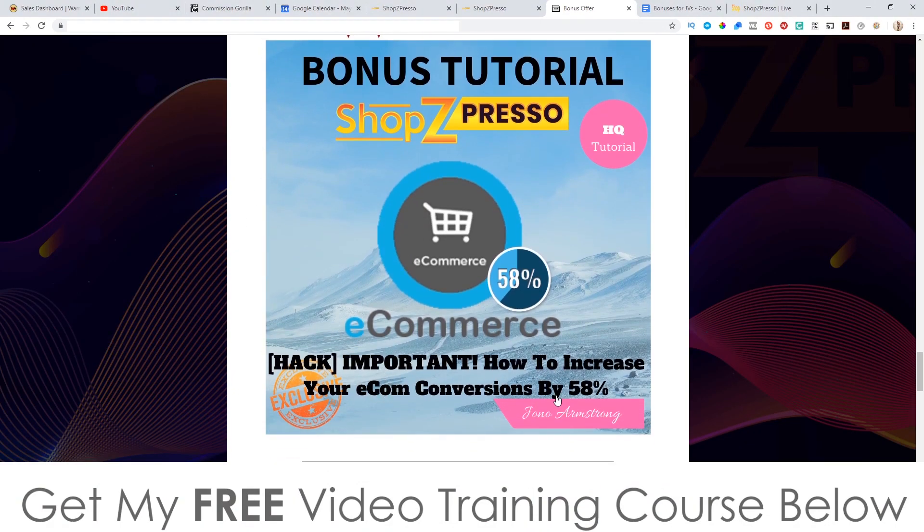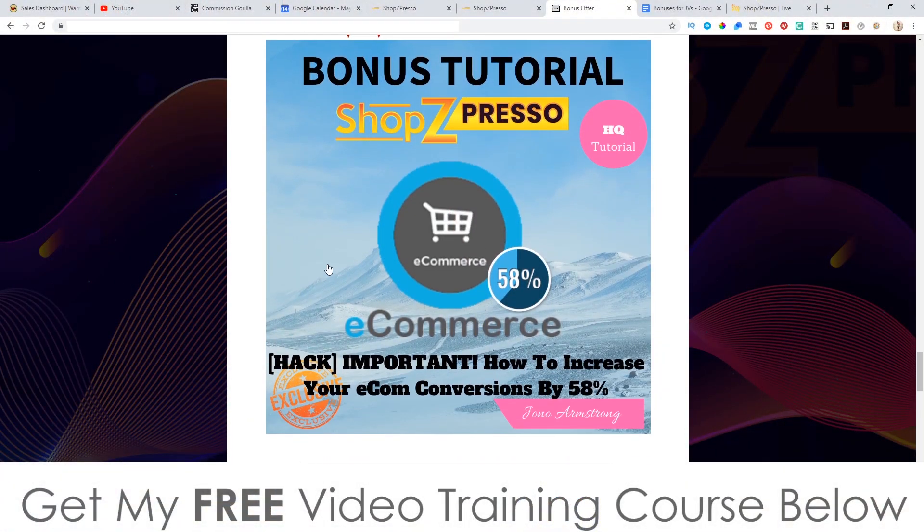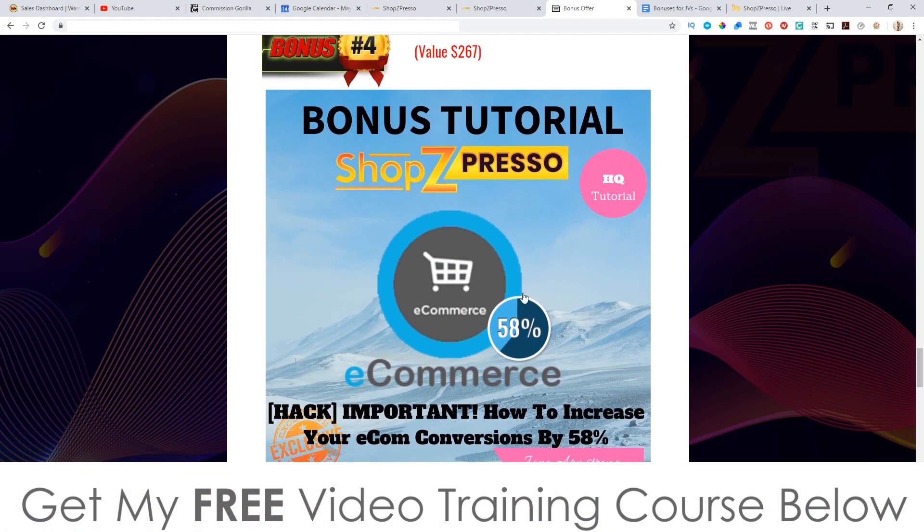Bonus number four: I'm going to show you how to increase your e-commerce conversions by 58%. Whether you're using this to run physical products, digital products, or services, there's stuff you need to put on your product pages, and if you don't do this you are leaving so much money on the table. When I was in my e-commerce days and I discovered these little hacks, that's when my income started exploding — my sales went up by 58% after implementing this stuff. I've packaged this into a tutorial to show you how to do this inside your ShopZPresso account.